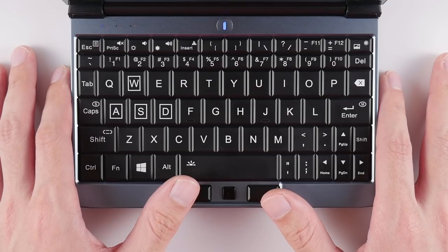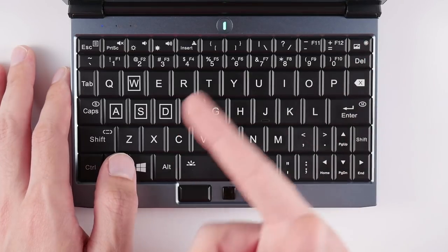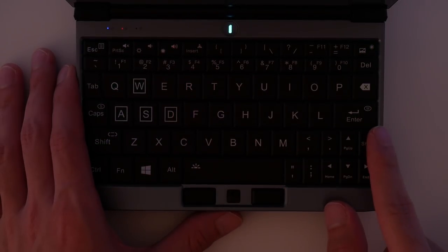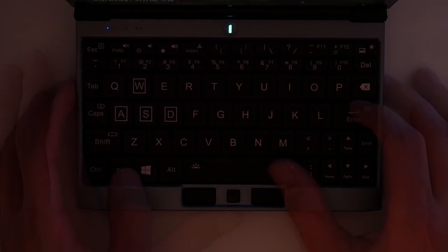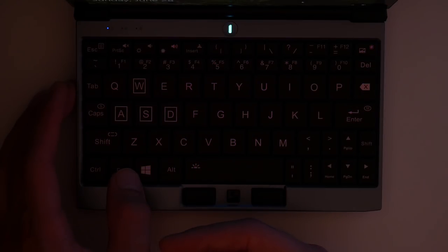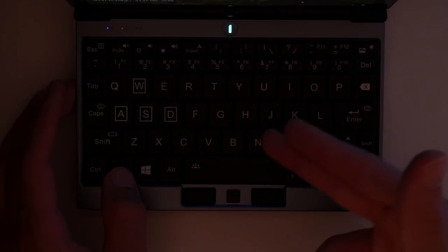A huge highlight of this device that I haven't really talked about yet is one that's really hard to film in my studio, and that's the RGB backlit keys of the OneGX1. You can see that the light is there, but it's very faint, especially compared to my RGB keyboard that I can see in pretty much direct sunlight. If I had to pick the one thing that I don't really like about the OneGX1, it's that this light is only visible after dark. I love all of the different color options you can pick, from strobe to breathing, but I really wish I could see it whenever I want to.